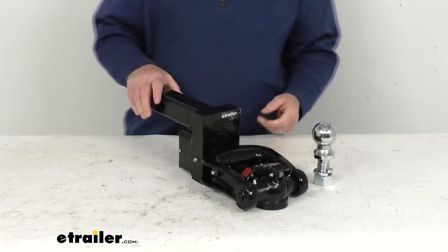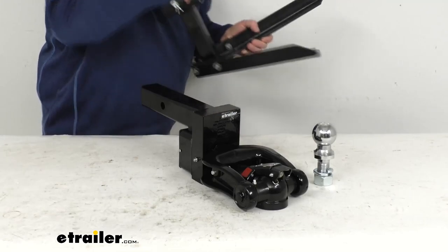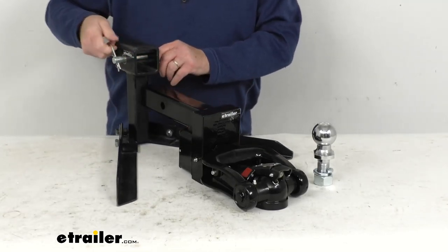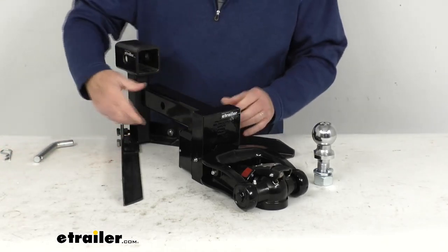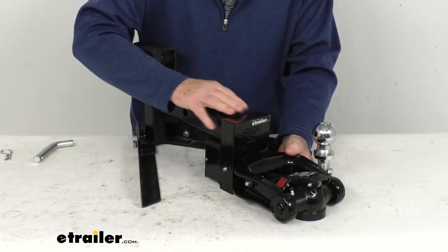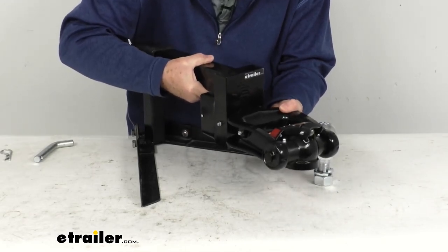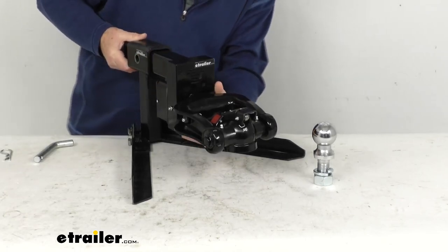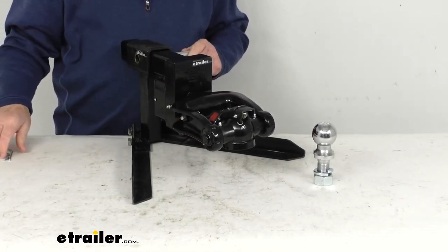For our demonstration, I'm going to use an example of a 2-inch hitch receiver opening — you can see it right here. I'll go ahead and take the pin and clip out, and then insert this into there so we can demonstrate how this articulating coupler works. It does have some weight to it — about 28 pounds. So we lift this up, insert it into the 2-inch opening, slide it back until we can get our hole lined up, and slide our pin and clip through.